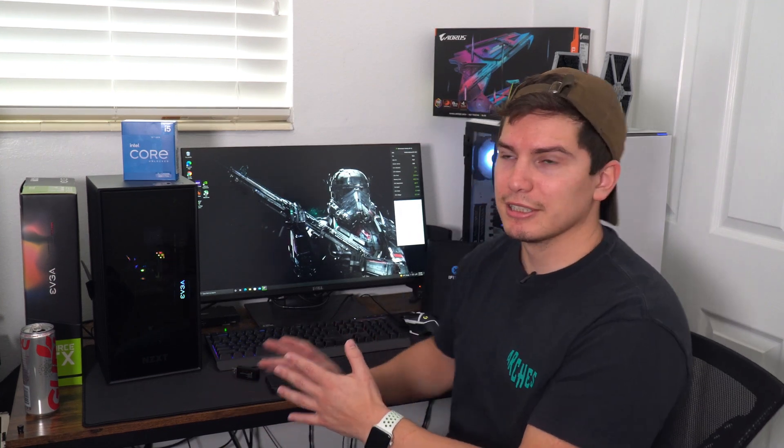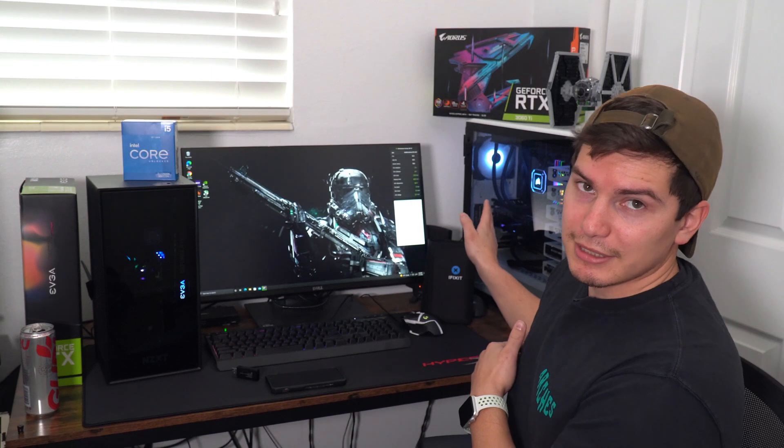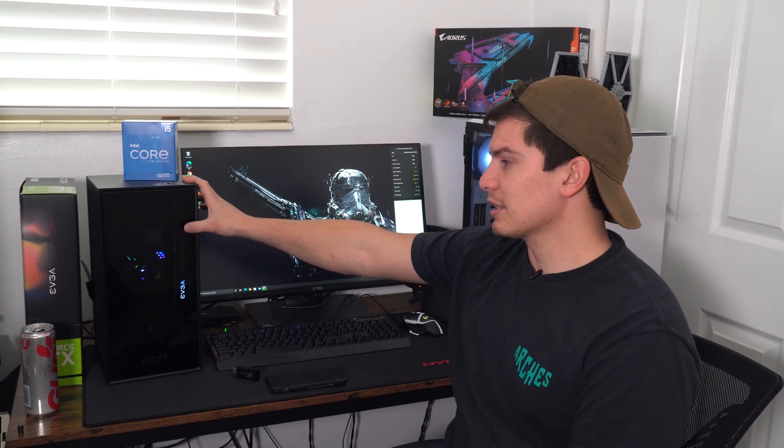Hey guys, so today I'm going to be putting an i5-12600K in the NZXT H1 case. I just wanted to see if this case could actually cool the new processors. It's a cool looking build — I like how small it is. It takes up a lot less space on the desk. I'm also going to be putting an EVGA 3070 in there. Let's see how the thermals are — I want to make sure the GPU is fine too since it's such a tight build.